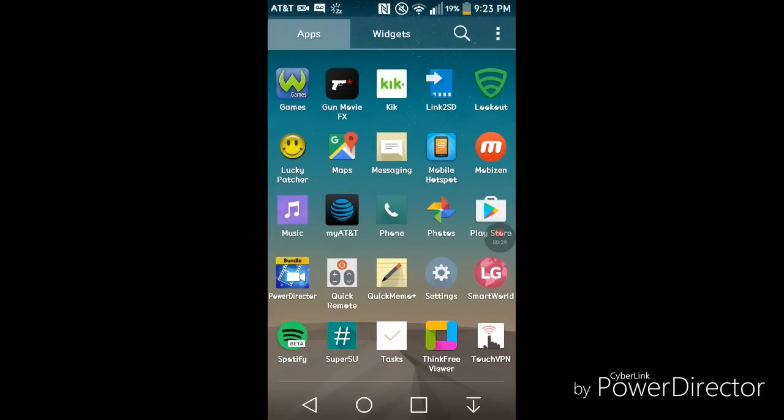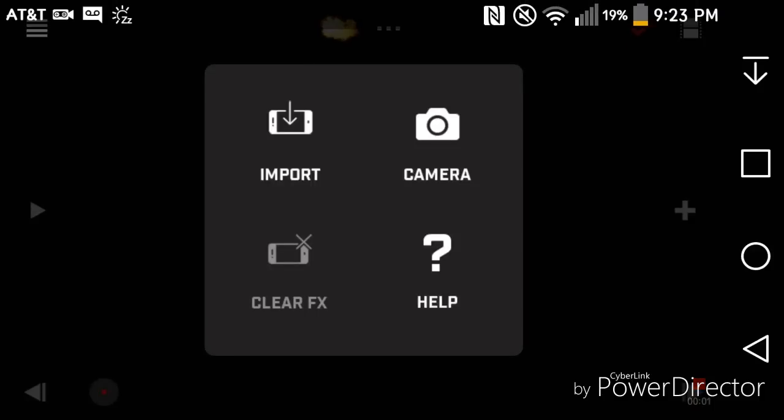So let's get into the app. Okay, we are in the app and it automatically loads up. It says import camera, help, clear FX. This is like the iOS app — well, it's on the iOS.